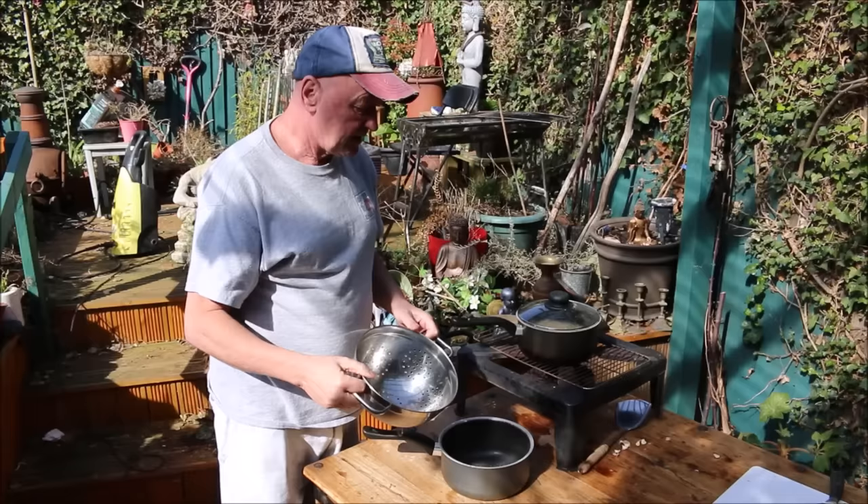It looks like the pasta is ready to be poured — just like this. Done.